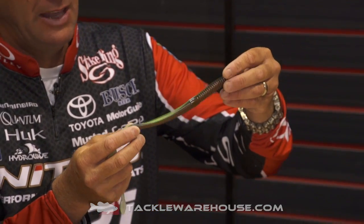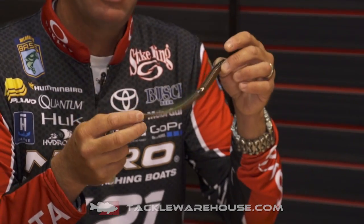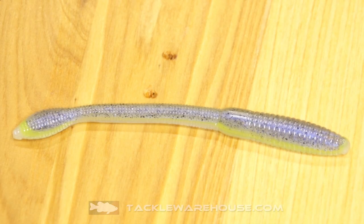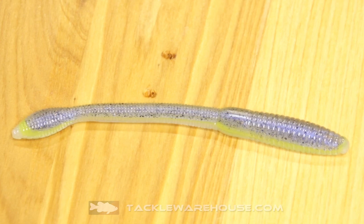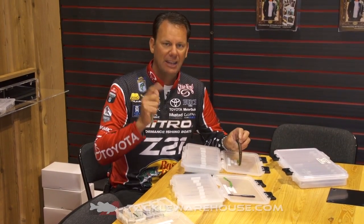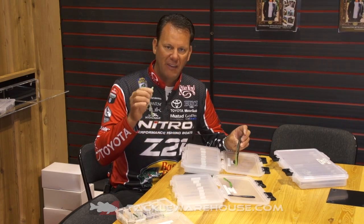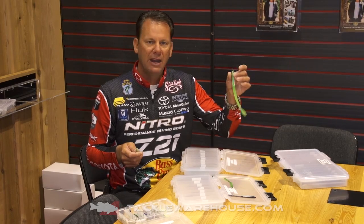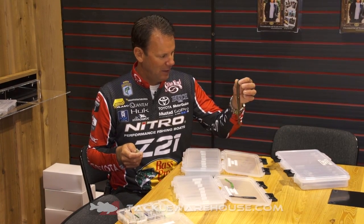It fades from chartreuse into brown into the top — something brand new for Striking, and these colors are just out of this world. That sexy shad is just money right there. If you haven't seen these colors up close, you can check it out. They come in the fat baby finesse and the new 8-inch bullwhip worm.